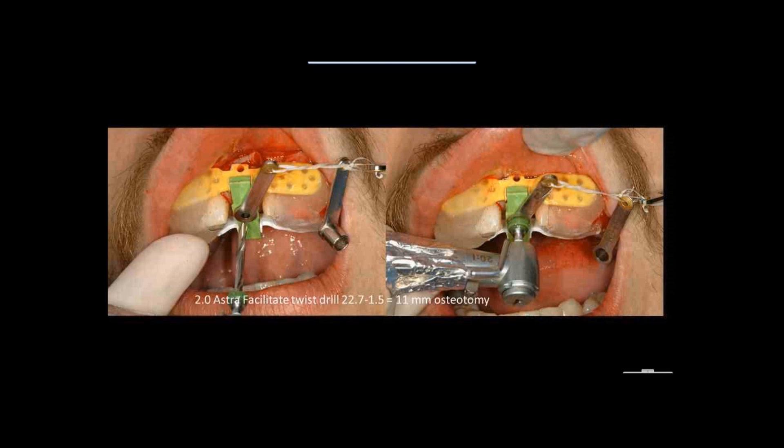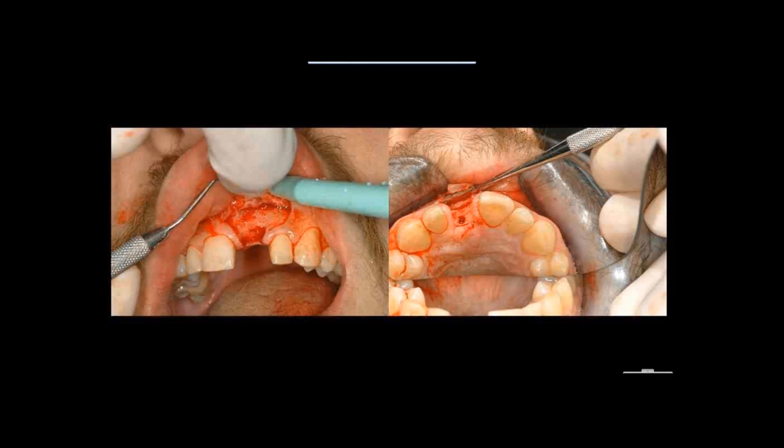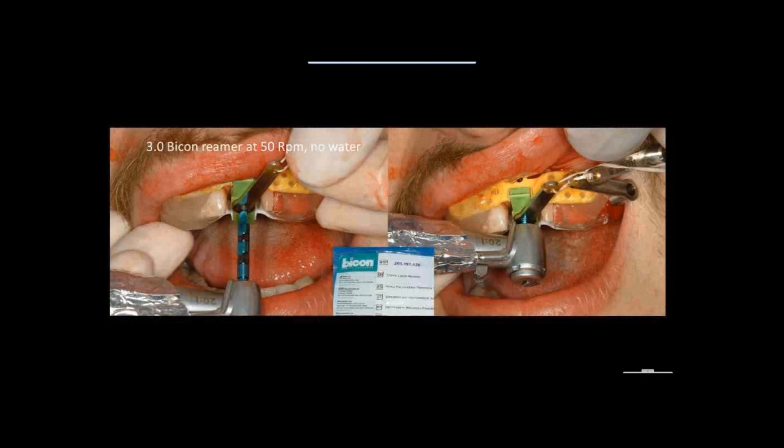We have a 2-millimeter osteotomy. Now I'm moving to a drill from Bicon — a latch reamer, which is from a different implant company. I'm going to use a 3-millimeter latch reamer at 50 RPMs with no water to increase the diameter of the osteotomy.